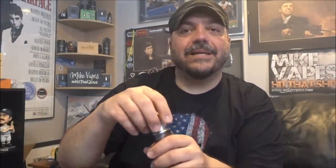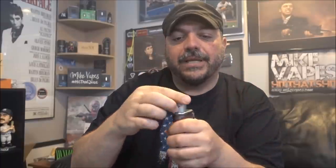Pros: drip tip selection is solid, and the A10 drip tips fit beautifully. Now cons: this RDA should have had a locking mechanism for the top cap to keep the airflow position in place.